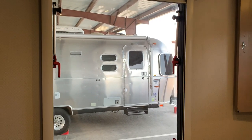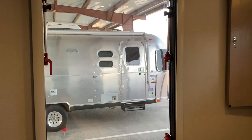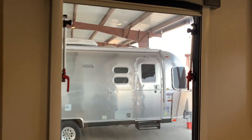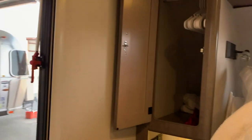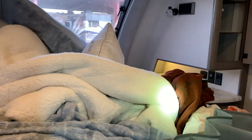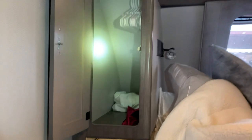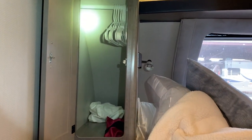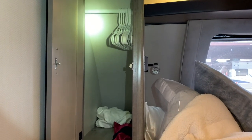Hi, Idaho Voyager fans coming to you from inside Guinevere, our Lance 2075 trailer. We are parked in storage, and we do have a pile of linens here that haven't been made up yet. But today, we are going to do a modification for one of our hanging closets here. Stay tuned.